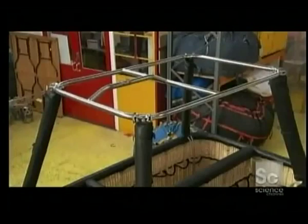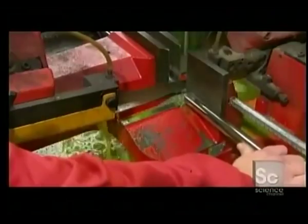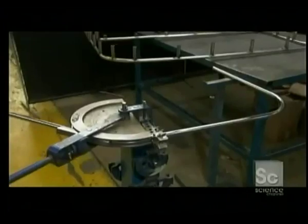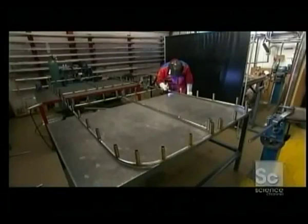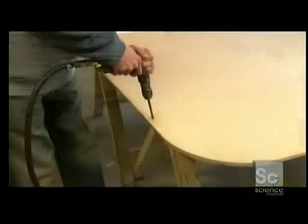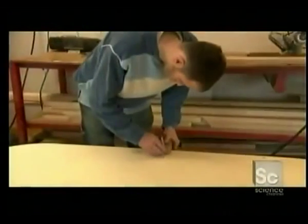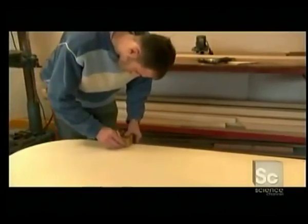It all starts with a little high-tech basket weaving. First, the frame is constructed. Workers cut pieces of stainless steel tubing, manually round the corner pieces, then weld all the parts together. A sheet of plywood is cut for the floor, then holes are drilled into it for stainless steel support cables. These cables will reinforce the floor against the passenger's weight.